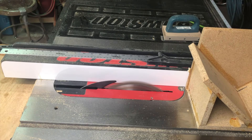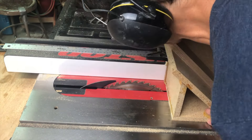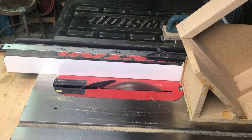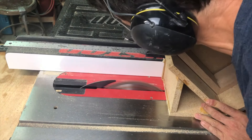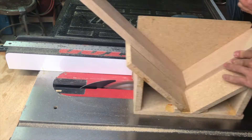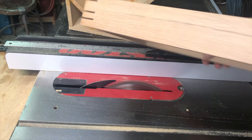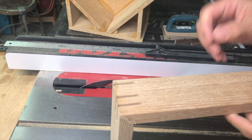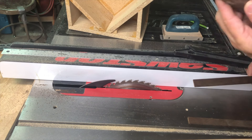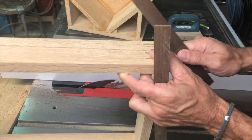Pull out my new spline joint jig, push it up against the fence and hit each corner. I do that three times to give each corner three splines. I think I'll use some walnut for that - cut this strip and these two little pieces to see if they're going to fit.